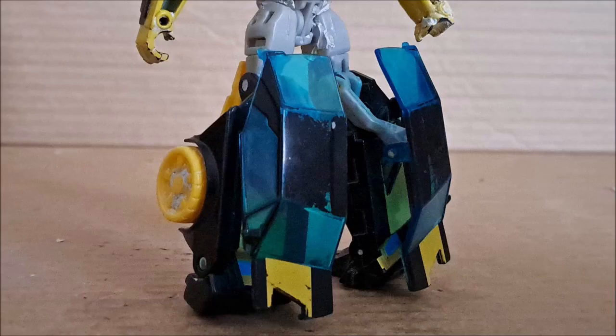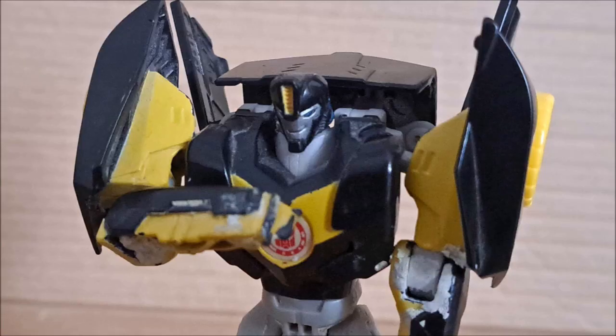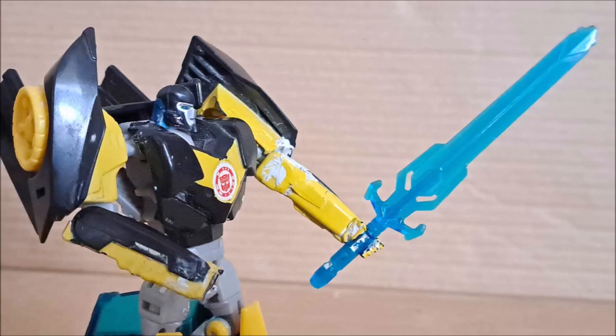You might also notice that Bumblebee's hand is broken — it got like this as I was messing with the toy during stop motion. Meaning he can barely hold his one single accessory, the Zecepticon Hunter Sword. I don't get why it's translucent blue — it should have been solid plastic with paint all over it. It looks cool, but at the same time it just feels like a holographic sword.